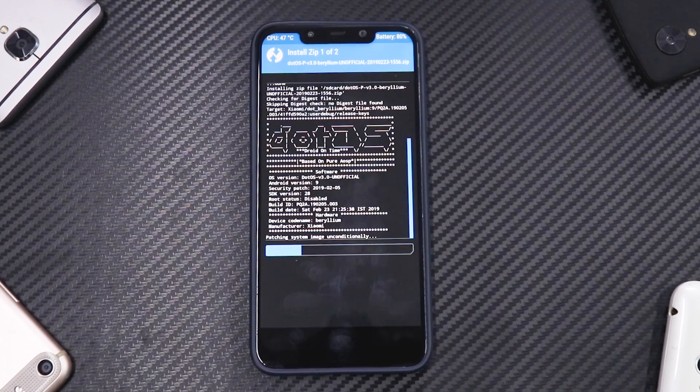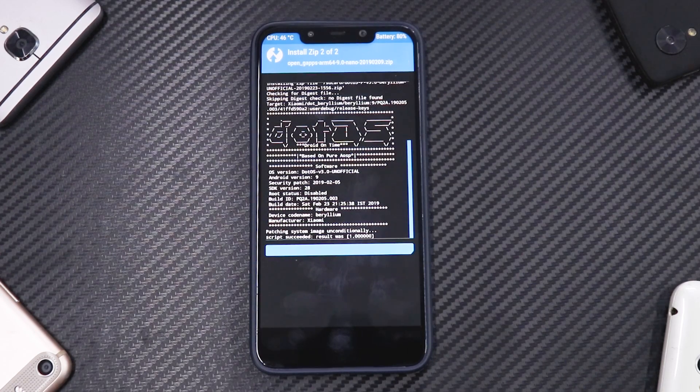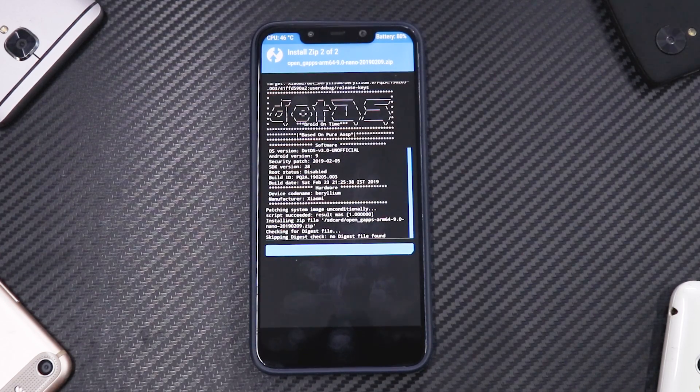Meanwhile, a little background on .OS: this ROM has a lot of customization, similar to CRDroid, AOSP Extended, Resurrection Remix, and a few other ROMs. The way the customization menu is laid out in this ROM is something I really like. Let me know in the comments what other ROMs you'd like me to review — I'll also put up a poll on the community tab.